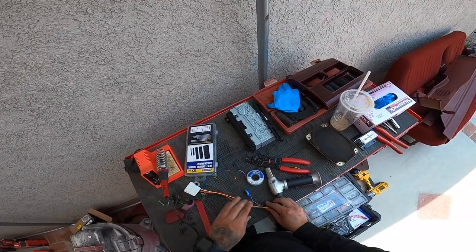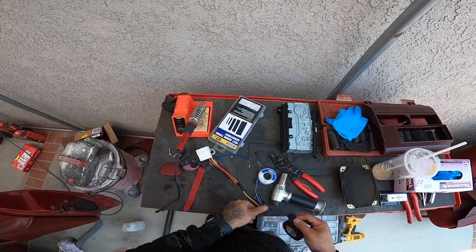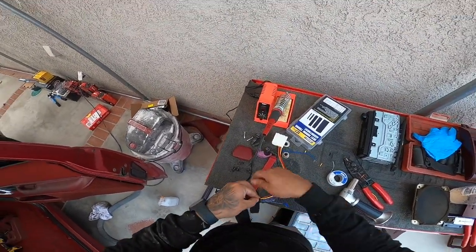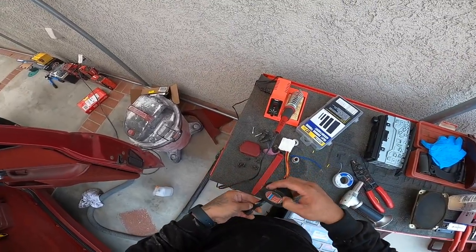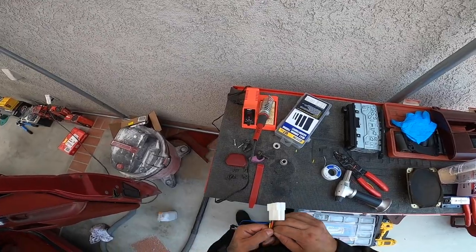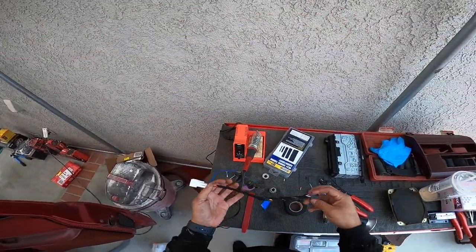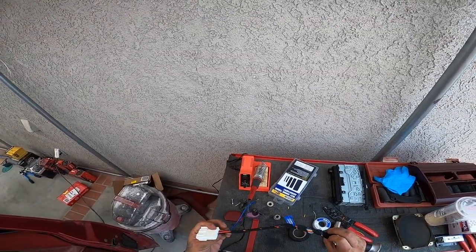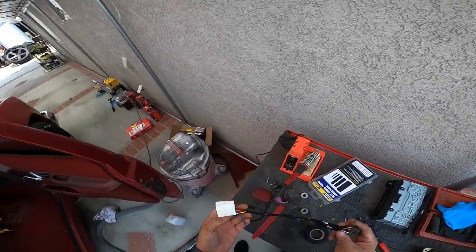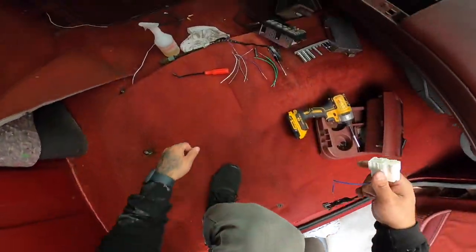We're gonna take it a step further and just wrap all of this together. This is called Tessa tape and this is what they use in the factory — OEM stuff. Just Tessa tape it — something like that. Bam, perfect. This is how your wiring should look. So I'm gonna connect the radio — it should just be plug and play and our radio should turn on.